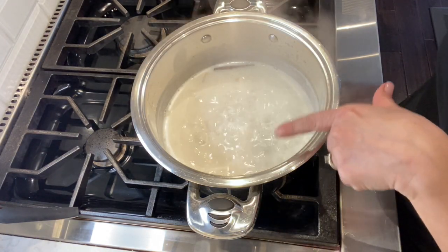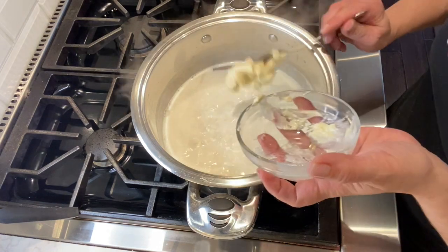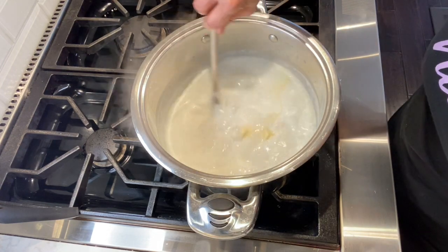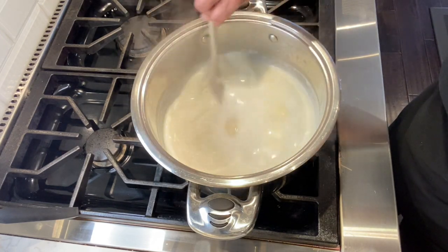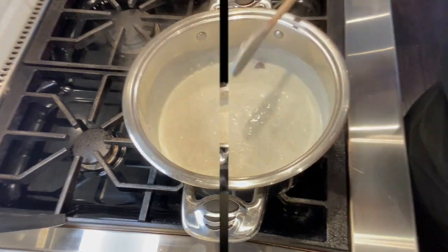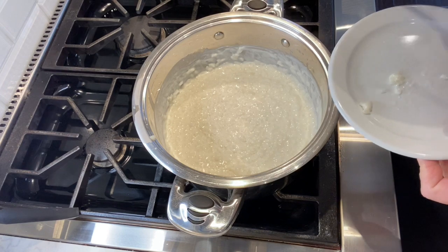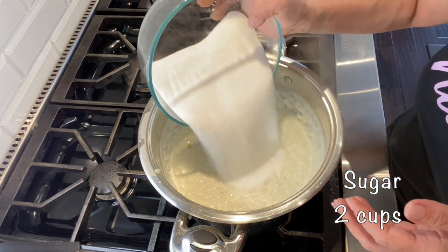After placing the rice and the milk comes to a boil, I place two tablespoons of unsalted butter. I always try the rice to make sure that it's cooked before adding the sugar. Here I'm adding two cups of sugar. If you like it sweeter, by all means add another half cup.